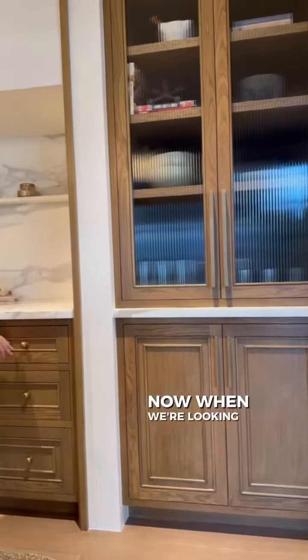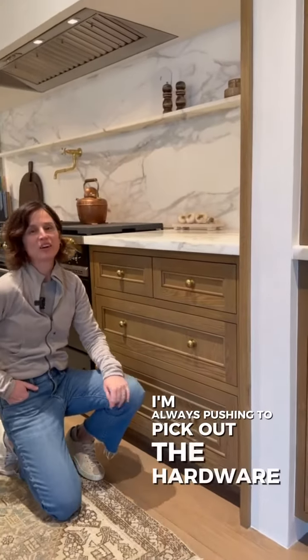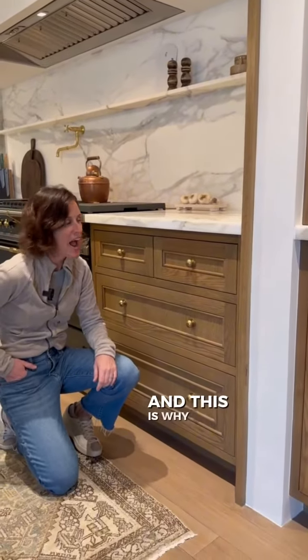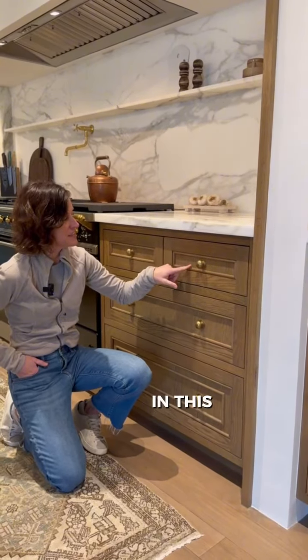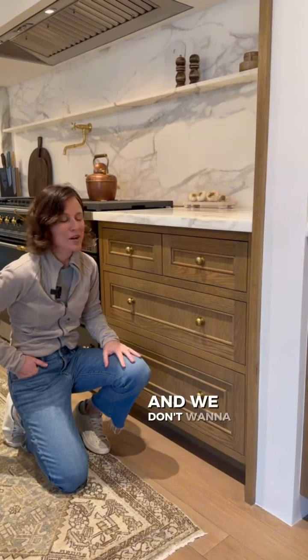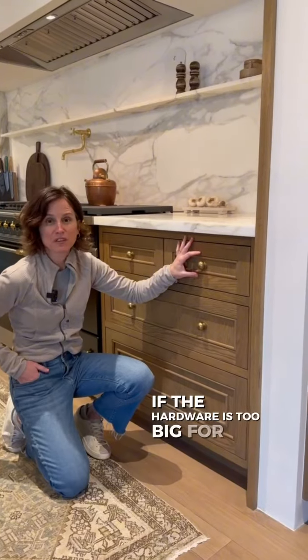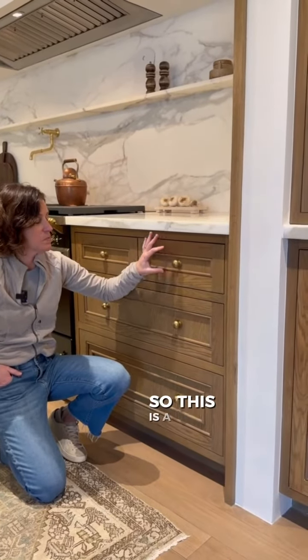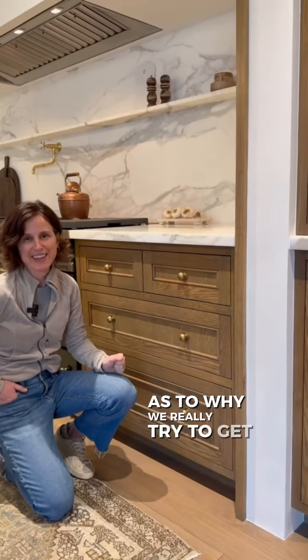Now when we're looking at knobs, I'm always pushing to pick out the hardware in advance, and this is why: this piece needs to fit in this little section of our drawer, and we don't want to be surprised at the end if the hardware is too big for the drawer. This is a big reason why we really try to get the selections up front on our hardware, because it looks beautiful — everything is perfect.